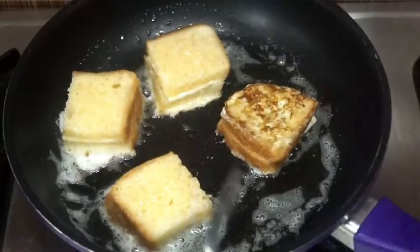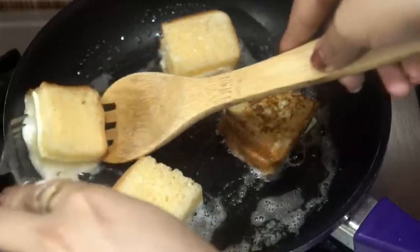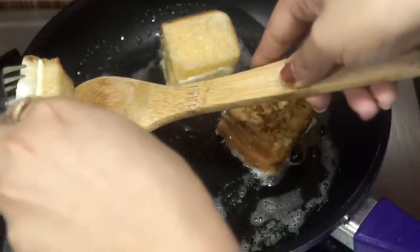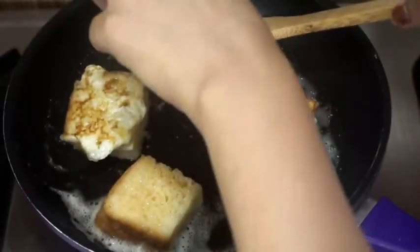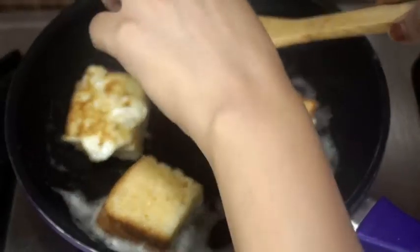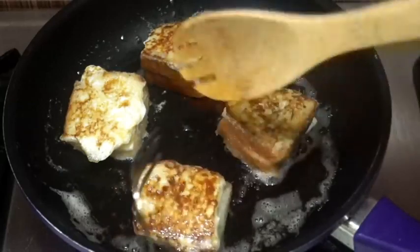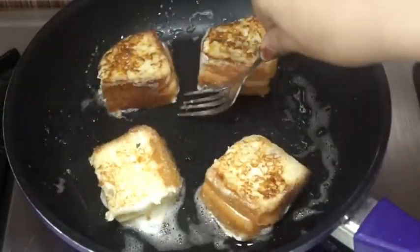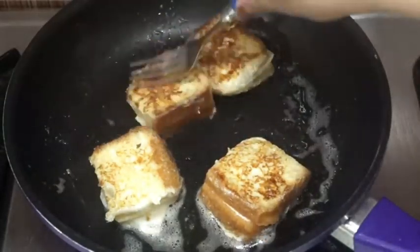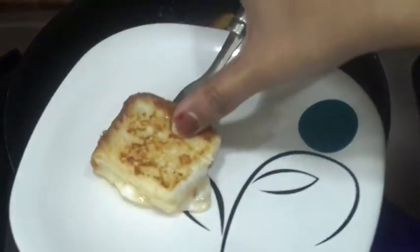As you can see, they have changed color from one side, so let's flip them over and cook them from the other side too. They are really soft and delicate, so I am taking the help of a fork to flip them. As you can see, the cheese has melted properly and the toasts are golden in color from both sides. Let's take them out on a plate now.